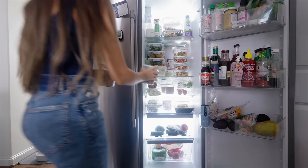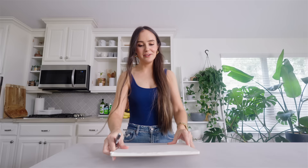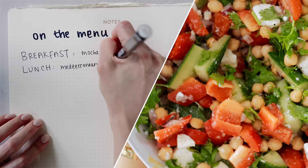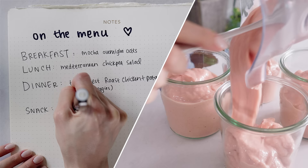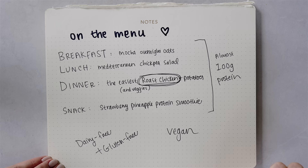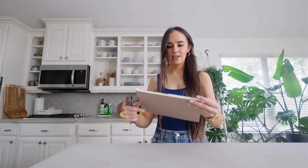For breakfast we're having mocha overnight oats. For lunch, a Mediterranean-inspired chickpea salad. For dinner, the easiest roasted chicken and potatoes. We're also prepping a quick snack — a strawberry pineapple smoothie that's pretty high protein. If you ate all of this, you'd be getting almost 100 grams of protein for the day. Everything's dairy-free and gluten-free, and I'll let you know how to make one thing vegan. Everything else is already plant-based.